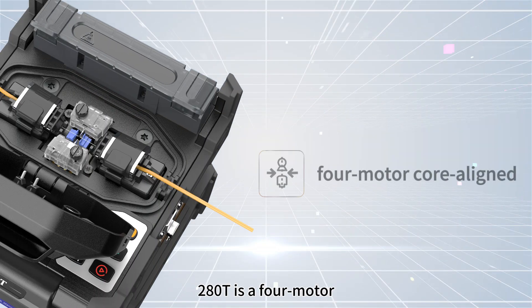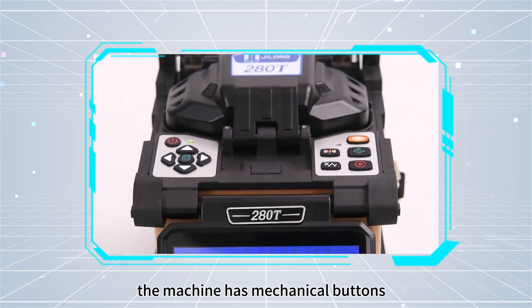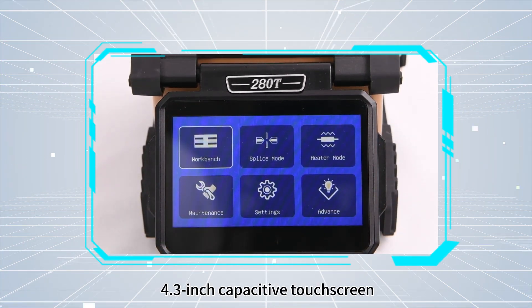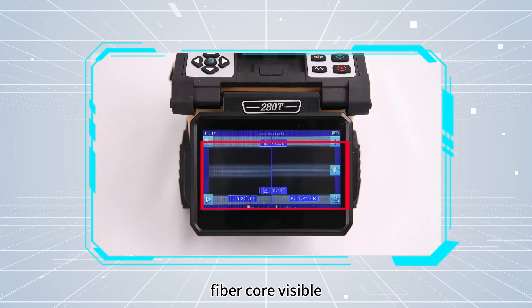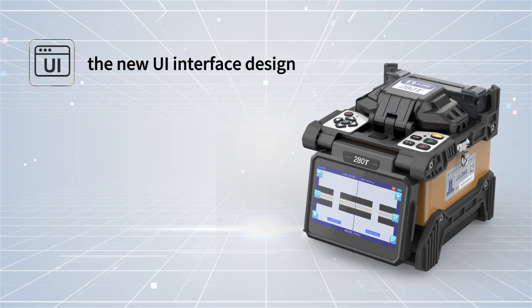The 280T is a 4-motor, core-aligned, fully automatic optical fiber fusion splicer. The machine has mechanical buttons and a 4.3-inch capacitive touchscreen. With fiber core visible, the welding results can be seen more intuitively, thanks to the new UI interface design.